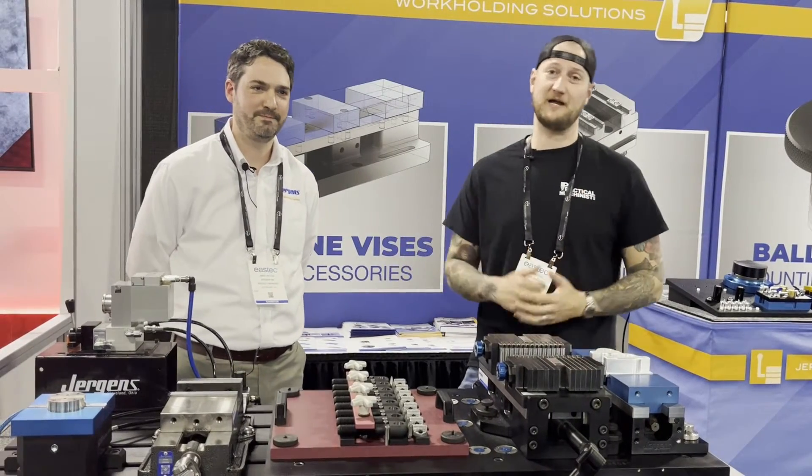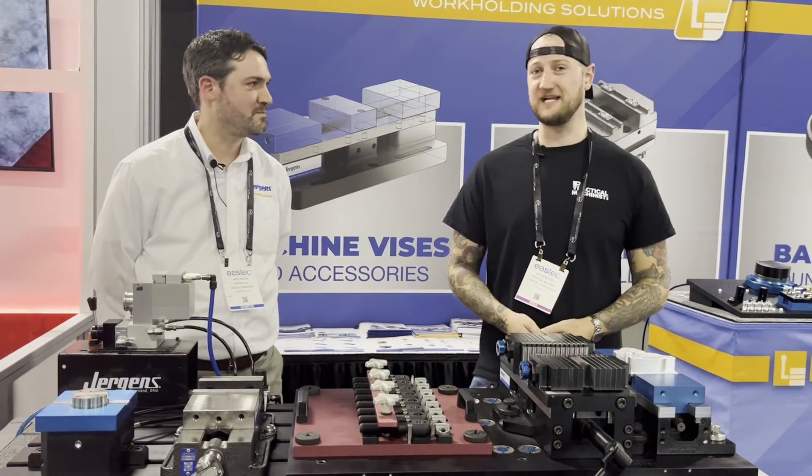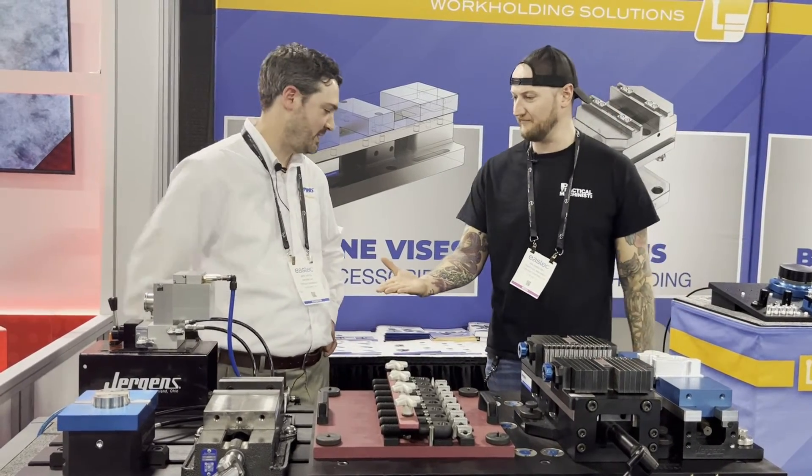Ian Sandusky from Lakewood Machine and Tool back here again for Practical Machinist, continuing our live coverage of IMTS 2023. We're here at Jergens with Mike. Mike, thank you very much for having us.